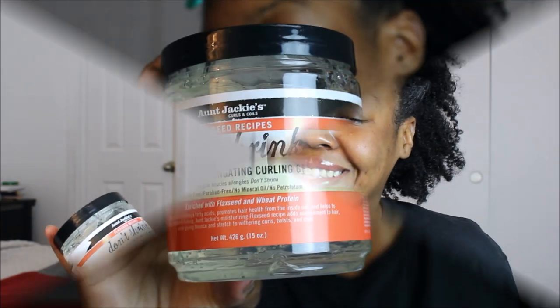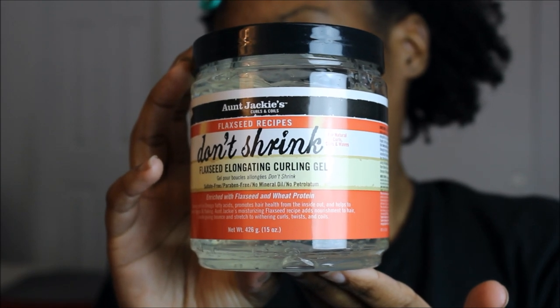I'm going to show y'all the specs of this product and the first five ingredients, so please stay tuned. Let's see how my curls will react to this styling gel. My hair has also been freshly shampooed and conditioned, so let's hop into it.